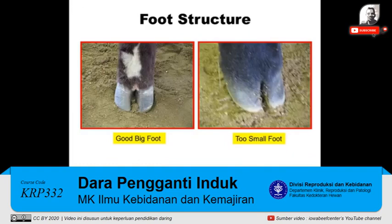Foot structure is extremely important on heifers. Contrast these two examples: if we have a good big foot on the left side, it can support a lot of weight and a lot of structure on this heifer. Contrast with the one on the right side — this is a foot that is too small. This will usually be characterized by a heifer that may be toe-out and display faulty movement as you look at her.